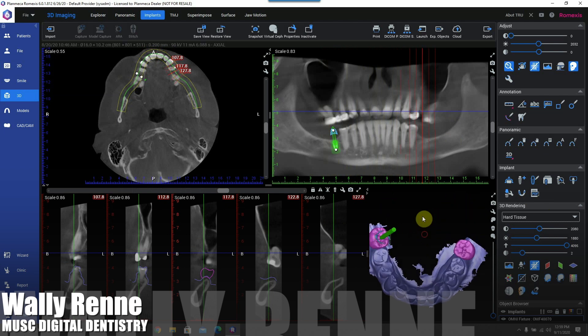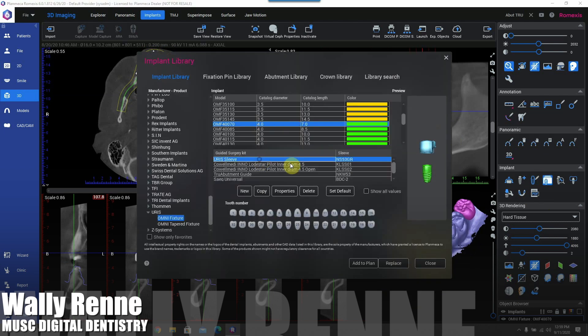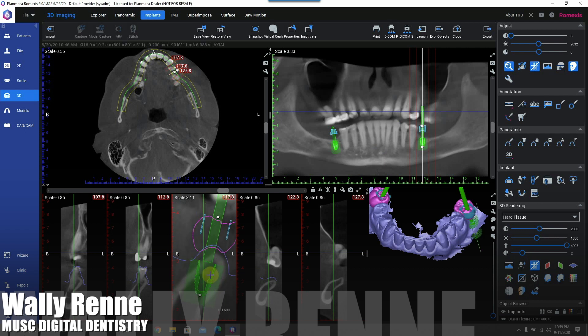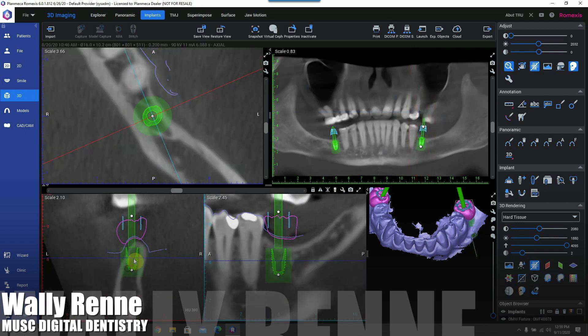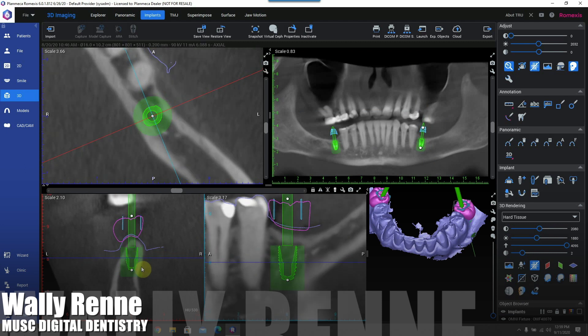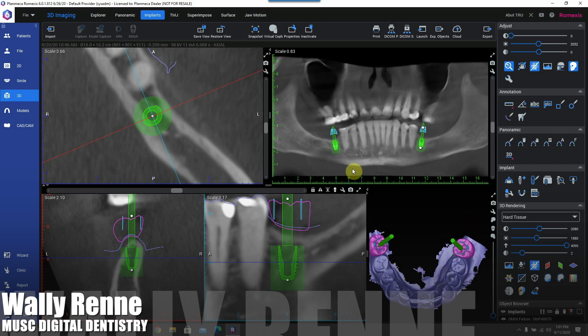That's pretty good. Let's do the same thing on the other side — a similar implant being placed here. We're also adding the Urus sleeve as we plan that implant. The nice thing about the Urus implants and sleeves is the heights are predetermined based off of the surgical guide kit, so you have the offsets figured out for you in the software. In this case, we're using the 9.5 millimeter offset.